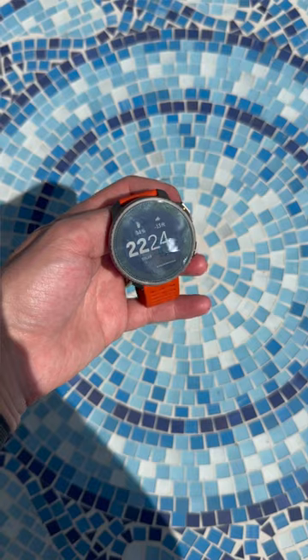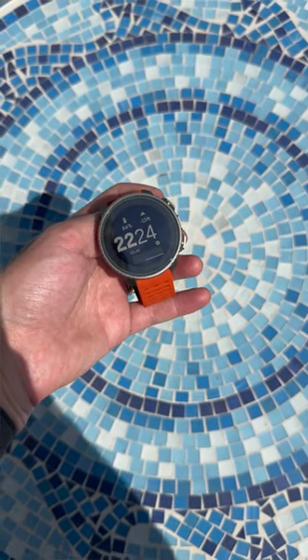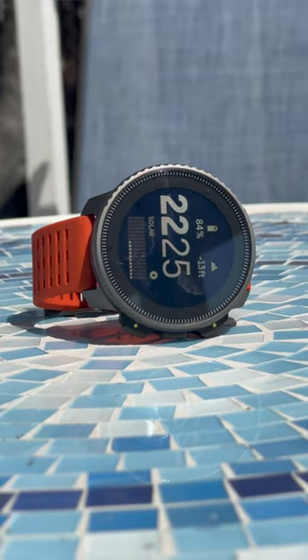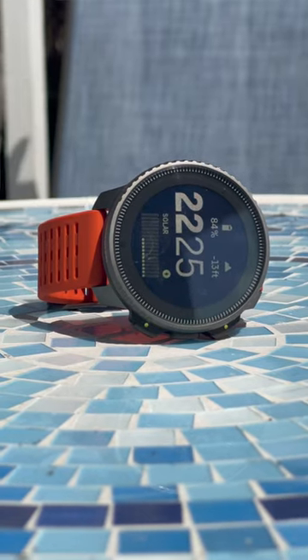I've been using the Suunto Vertical Watch and it's a pretty cool device. The watch is a little expensive, starting at $629, but it also offers a sleek and stylish design that supports a range of different workout types. It's particularly adept at hiking, considering the fact that it has a GPS and the ability to download maps for offline use, but it also works great for other types of activity too.